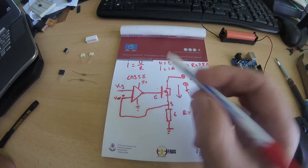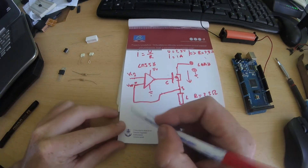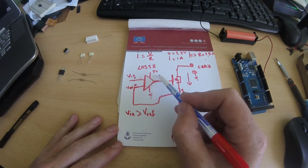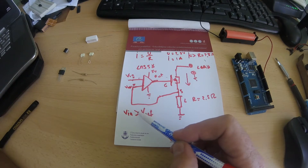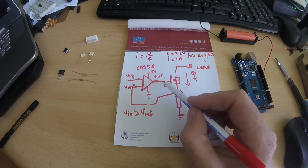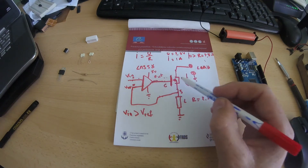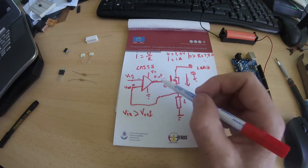What will happen is: if V-in is bigger than V-ref from the resistor — if this input is greater than that — the gate will remain open and the output will have a voltage to keep the MOSFET open. If V-in equals V-ref, the gate closes and the output goes to zero volts, which closes the MOSFET and current stops flowing through the circuit.